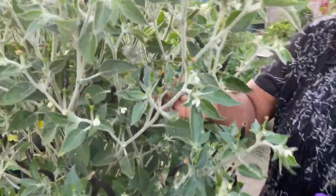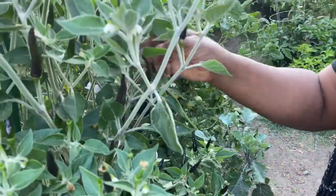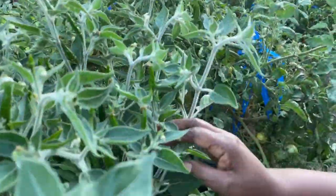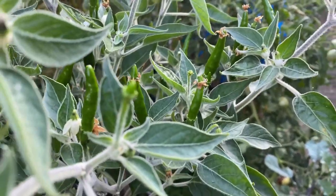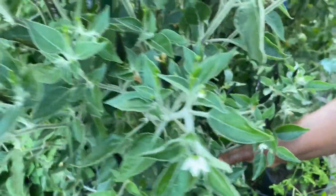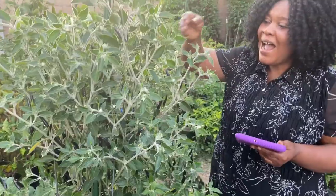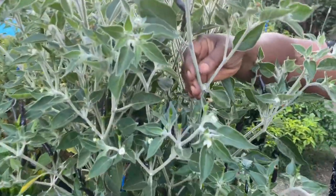It starts with green, then it turns black. You see how green they are on this side? Then they start turning black. And from green to black, it will then turn to red. So it's an amazing pepper.